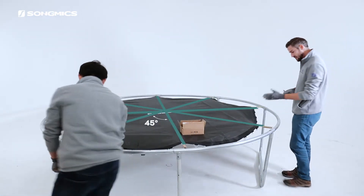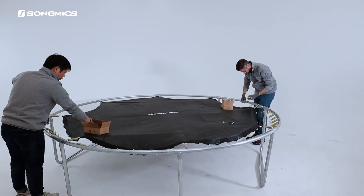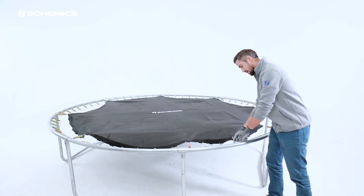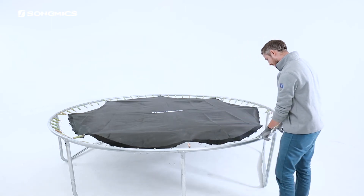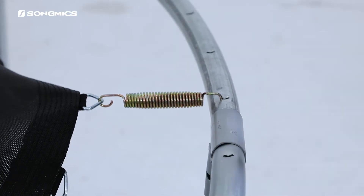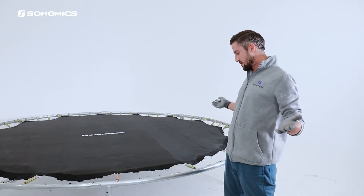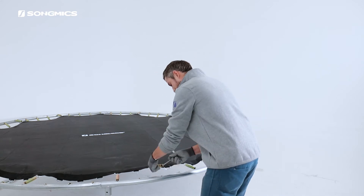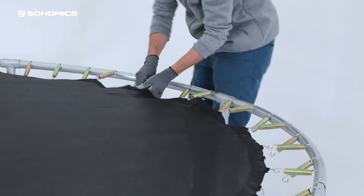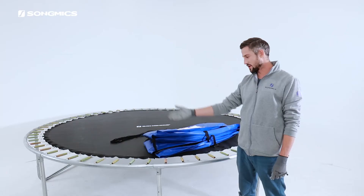Now we are going to break from the pattern and continue attaching each spring all around the circle. We continue finding the middle triangle and connecting it to the middle spring, which shouldn't be too difficult — there will be three on each side. Find the middle and connect. We will assemble the middle springs again — find the middle and connect. Find the middle and connect. We've finished assembling the spring mat.